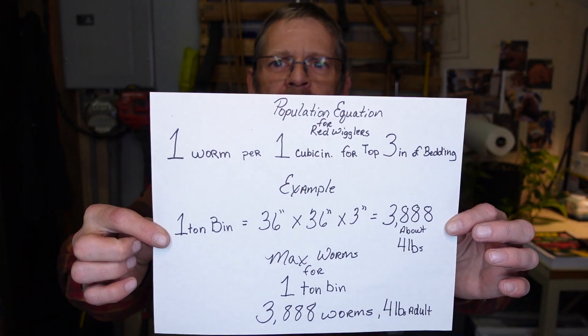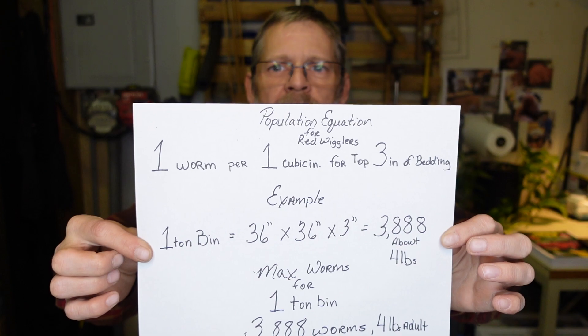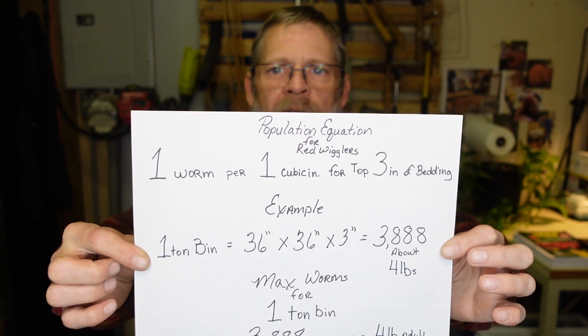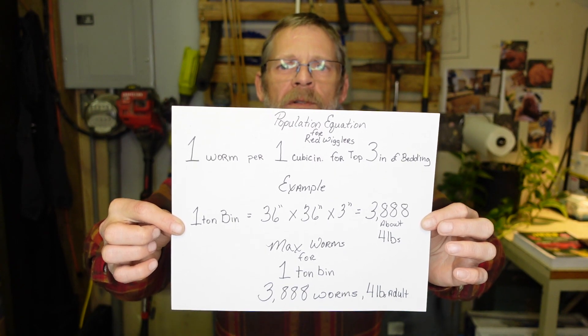This is the equation, and these are my worm bins — this is a one-ton bag, 36 by 36, and they're actually about three feet deep. But I only calculate for the top three inches of soil, because that's the only area they really take up. They will be in the other parts, but they'll mostly just occupy the top three inches. So for a 36 by 36 bin, that gives me 3,888 worms, which is about four pounds of worms.